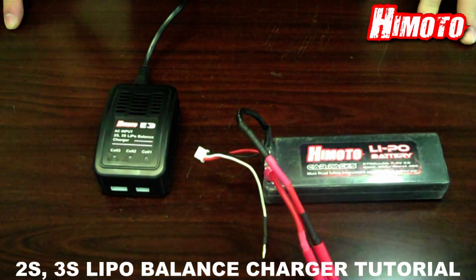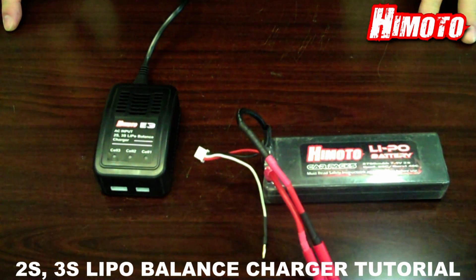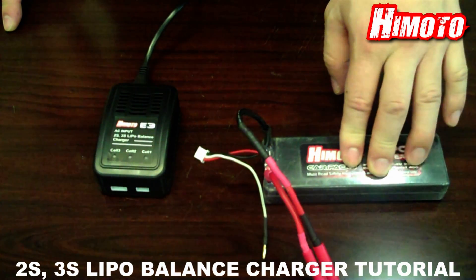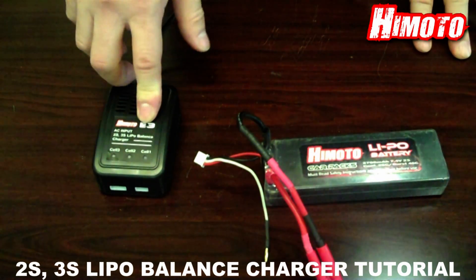Hello, this is Kenny from HiMoto Racing. Today we are going to show you how to charge a 2 or 3 cell NiPo battery with the HiMoto EG balance charger.